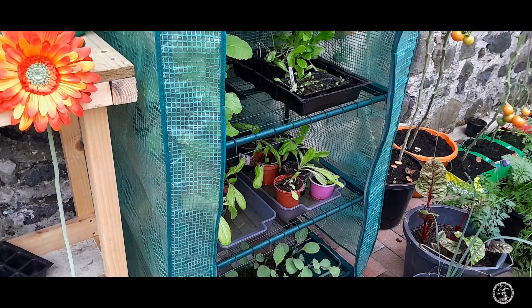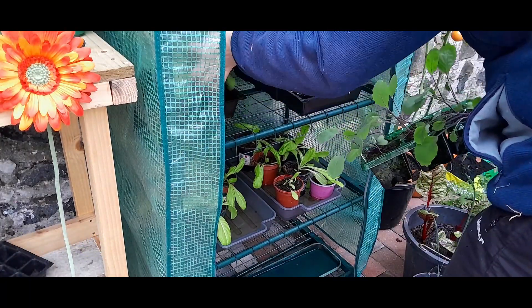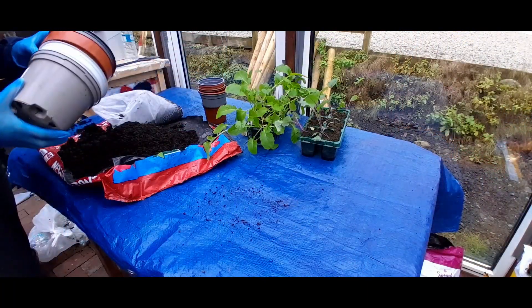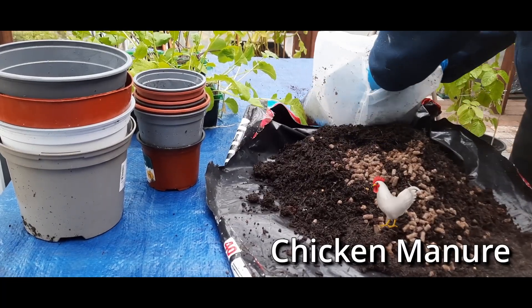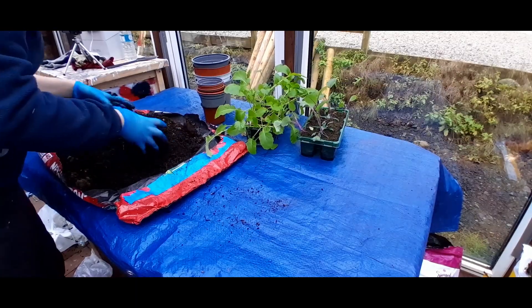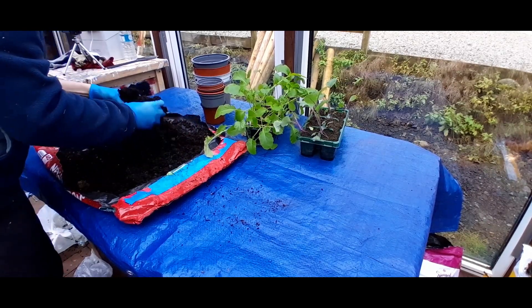Right, so we're going to take the cabbage and the turnip. Gosh, they're desperately needing potted up. This is just going to be a temporary potting up until we go into the field. I'm just going to put that through my compost because this is secondhand compost from the pumpkin and the courgette tub.